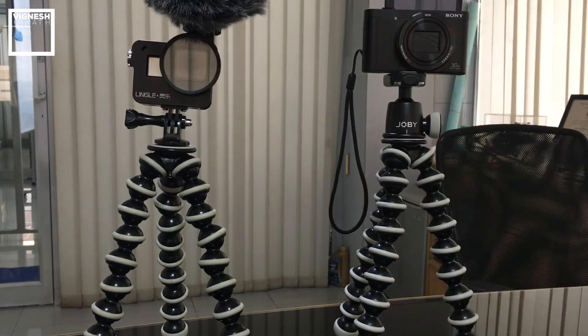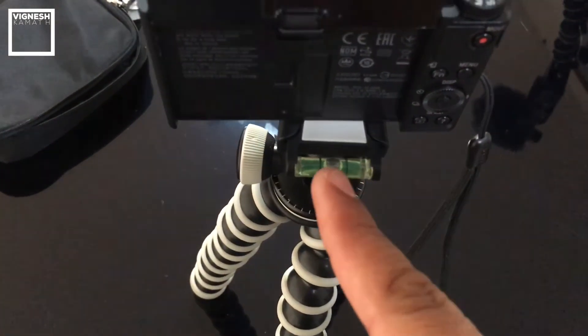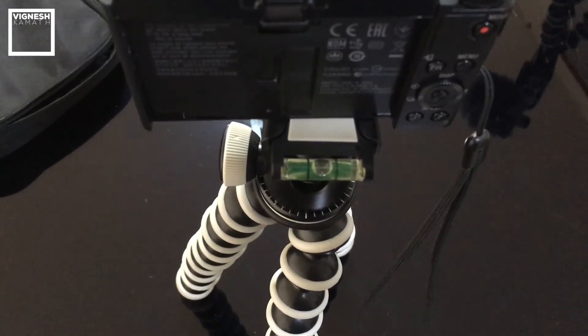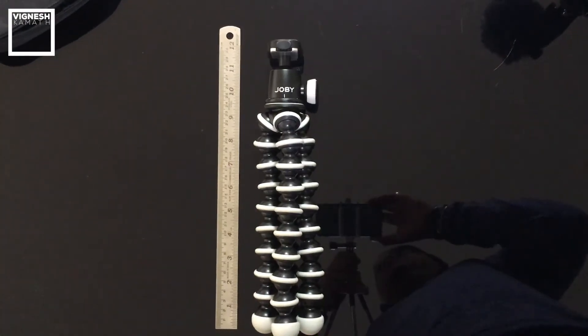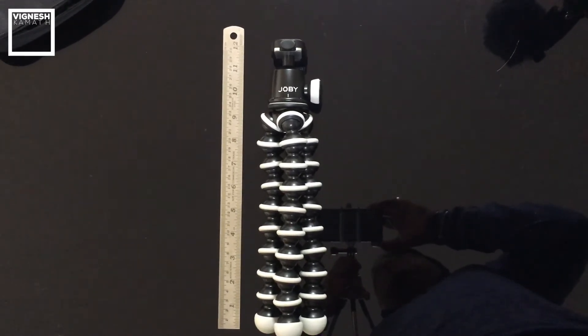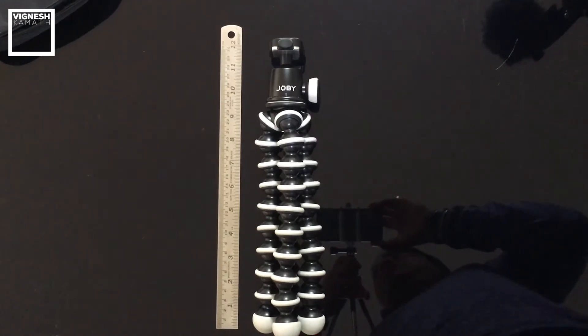The Joby GorillaPod SLR Zoom with ball head comes with a leveler, which you can see and use to level your shots so they are sturdy and straight. The length is about 12 inches, which means you can quickly slide it into your backpack — and it's not that heavy, it's light.